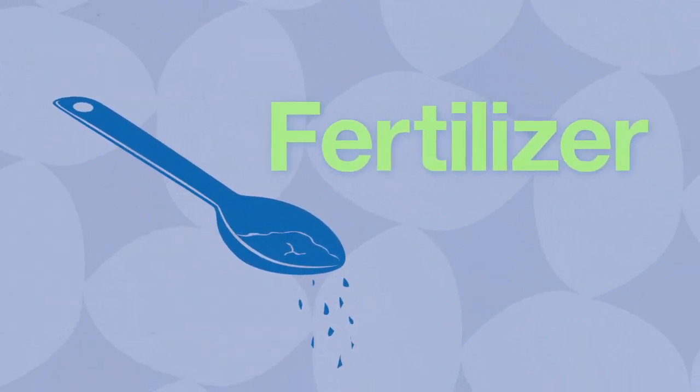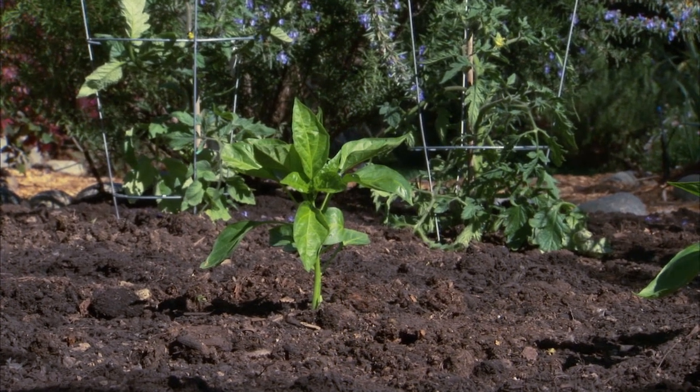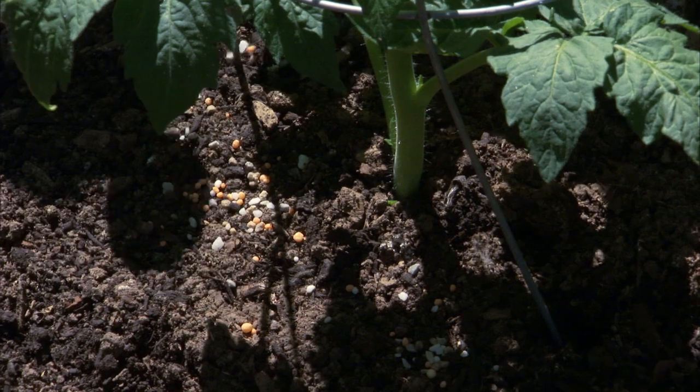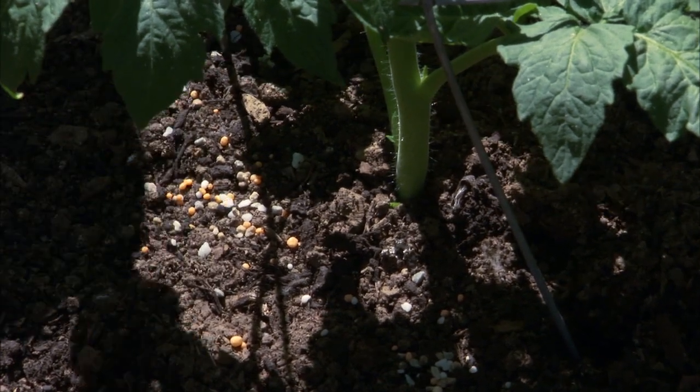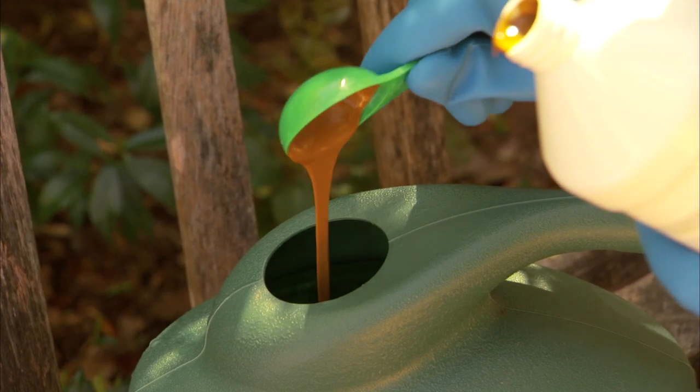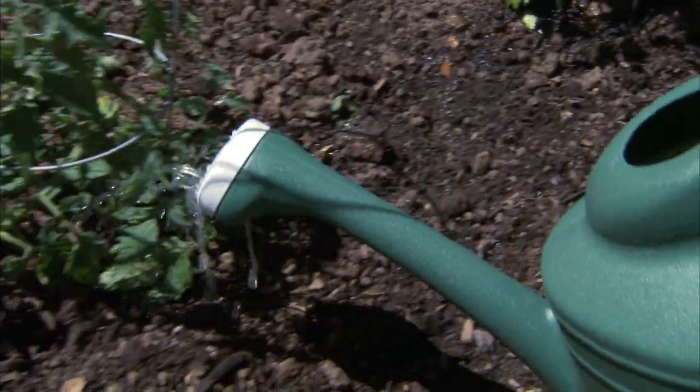Fertilizer is especially important for veggies. In fact, tomatoes and peppers often don't even produce well without it. The easiest way is with a slow-release fertilizer that you use once a month. However, a liquid organic product is often better for the health of the soil, but you'll need to apply it a bit more frequently.